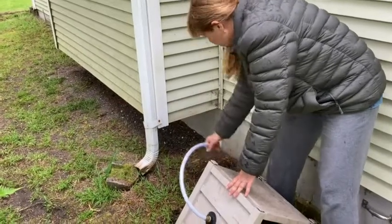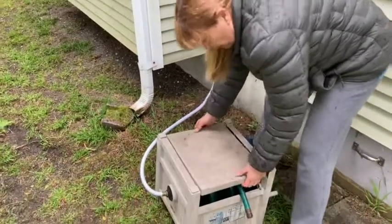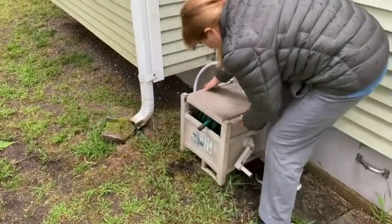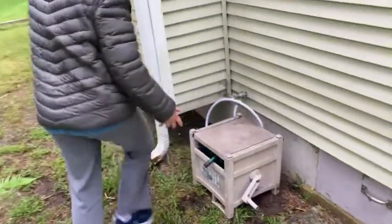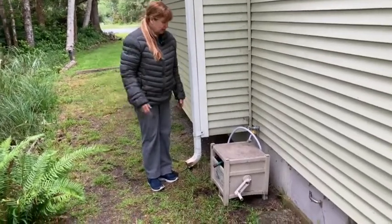So this hose, you just screw it in right here. I like a shorter one because then when you have it up close to the house like this, see how it's nice and out of the way. It's nice and out of the way. You can go about your yard work and it's never a problem.